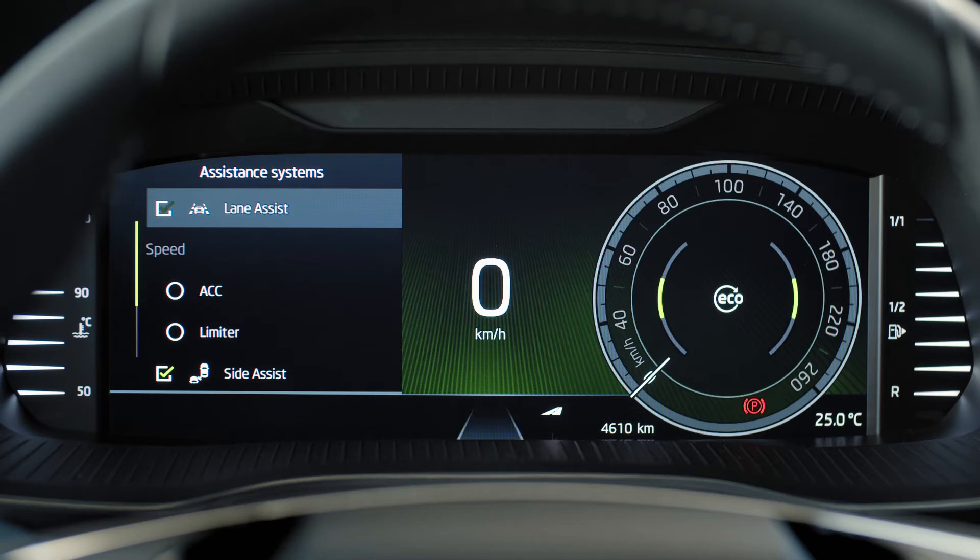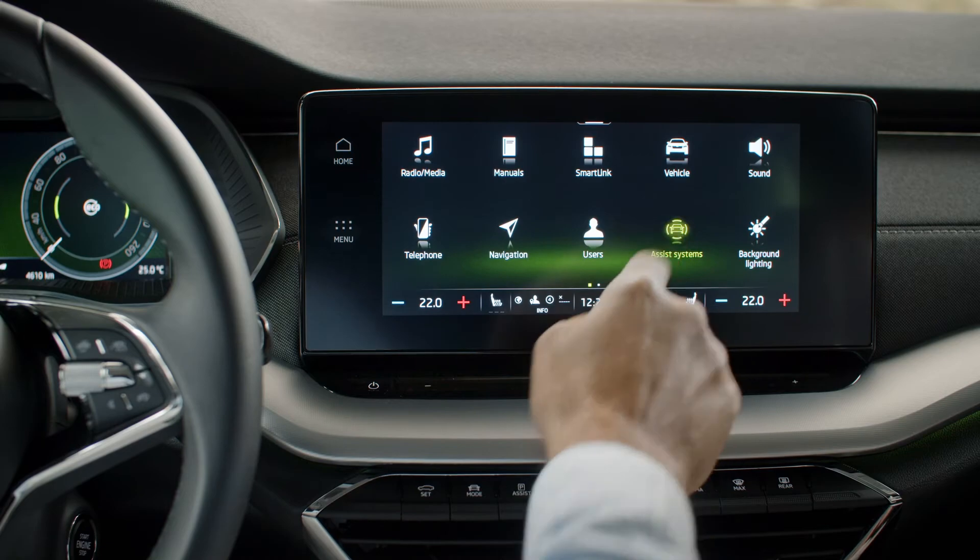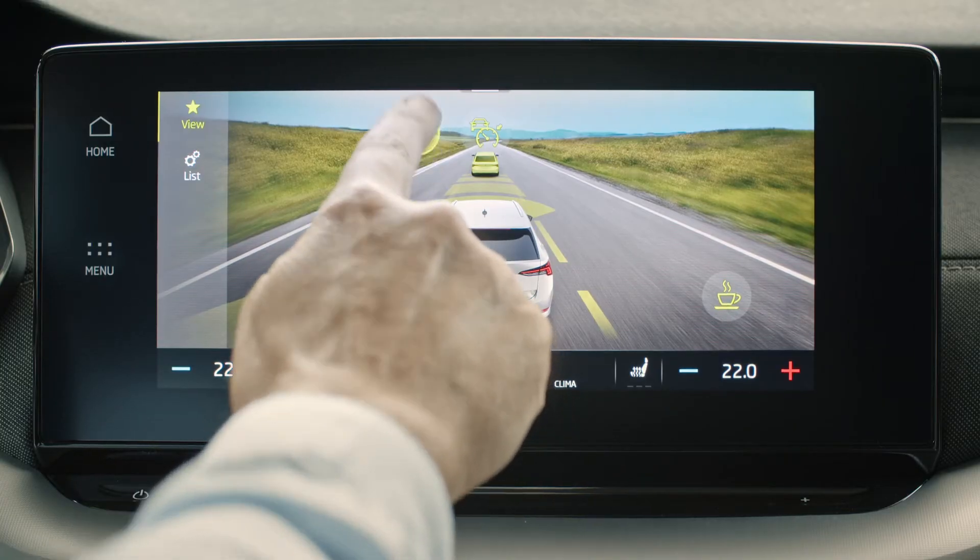Alternatively, you can navigate to Menu, Assist Systems and tap on Lane Assist. There you can choose to turn off steering wheel vibration warnings.